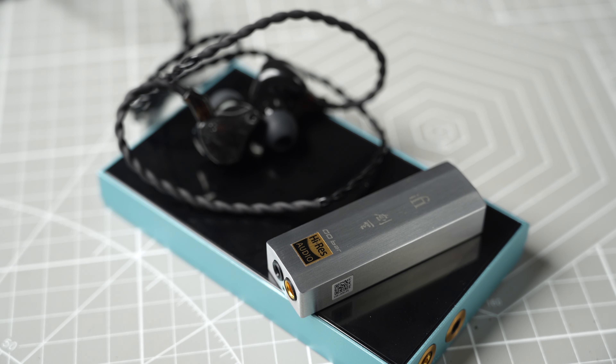The Lowmaster is a relatively easy to drive IEM, with an impedance of 16 ohms, so it pairs well with any budget dongle DAC. However, I find it scales better with more powerful amps like the Atom II stack, especially in the bass frequencies that the dynamic driver handles — the bass hits slightly deeper and has more energy with a powerful source. Being a revealing and relatively neutral set, the Lowmaster is versatile and will reveal minor differences in sound characteristics across different sources.